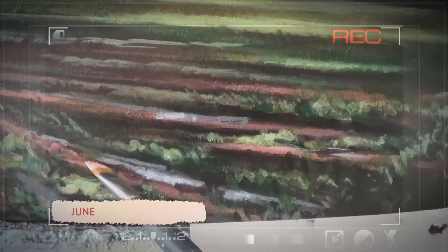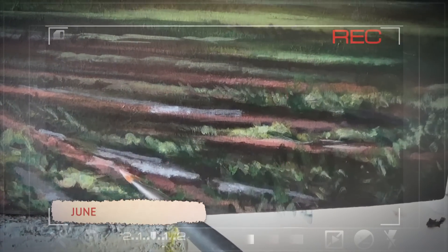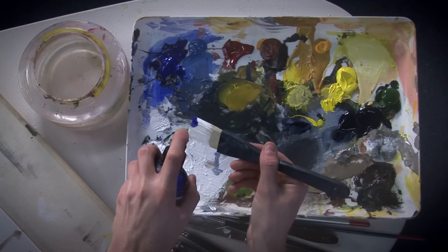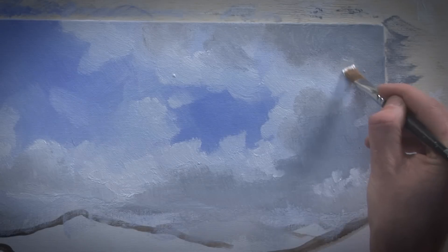I've also filmed some of my own video entries showing you tips and techniques and behind the scenes in my own studio. And finally, to bring everything together, we have a full studio session which explores how to make an atmospheric landscape painting using acrylics.